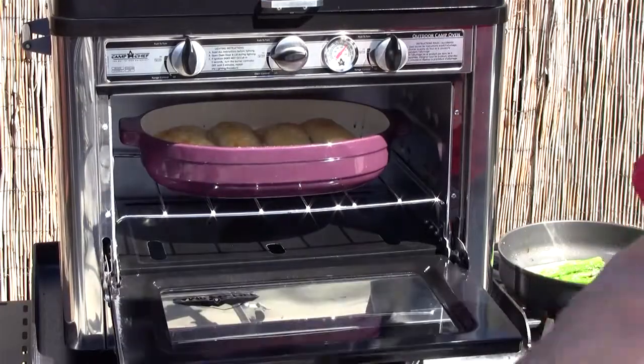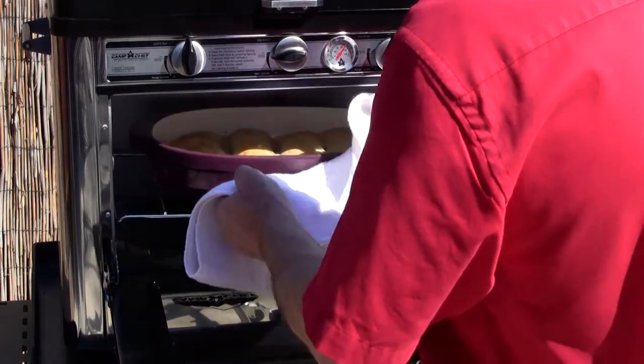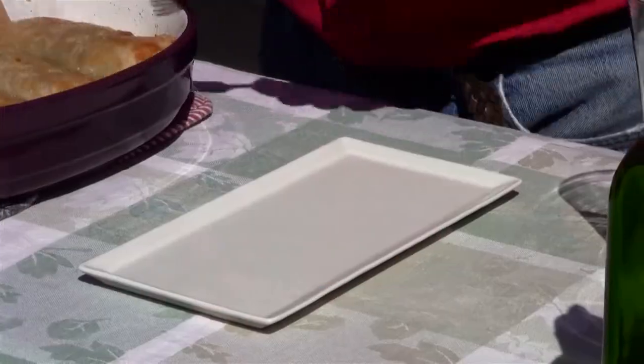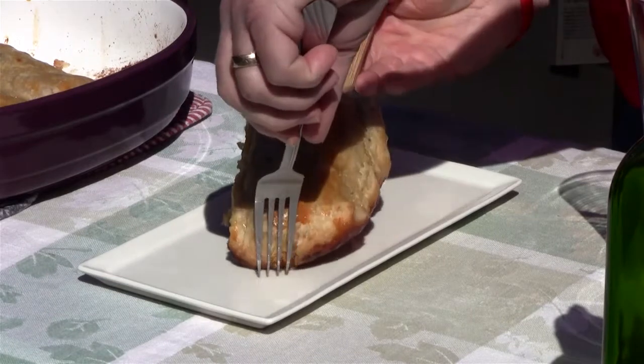Well, it looks and smells like it's done, so let's take a peek here. Ooh, look at that! I think I would have liked a little more puff in my puff pastry, but that is a beautiful thing. This is exciting — I'm going to get one of these out. We're going to plate it up, pop a beer, and give it a try. Look at that bad boy.